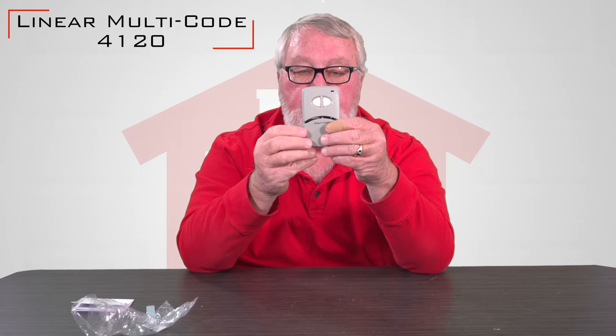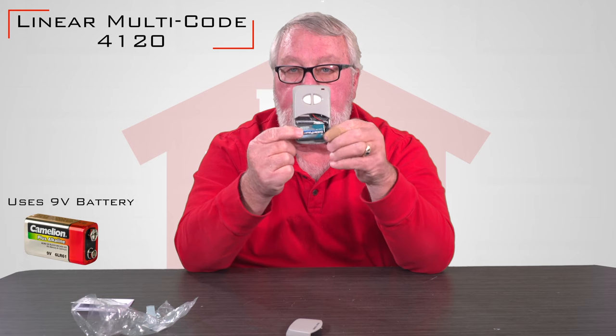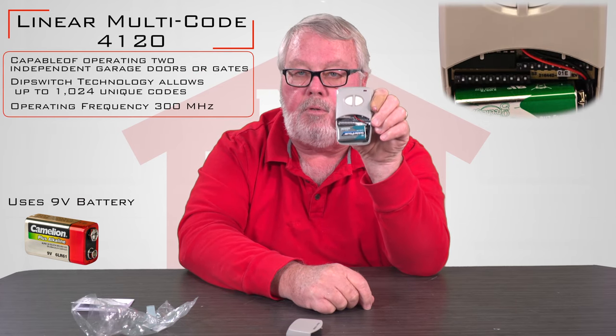As I said before, it's a two-button transmitter. We took the liberty of pulling the battery cover off. It's going to come with a brand new 9-volt battery so you don't have to buy a battery, and it operates by setting the dip switches in there.